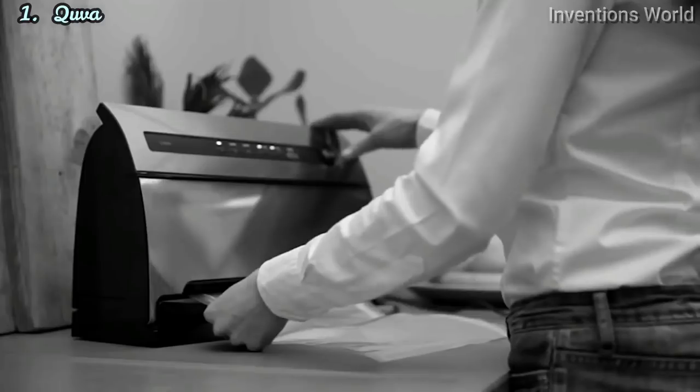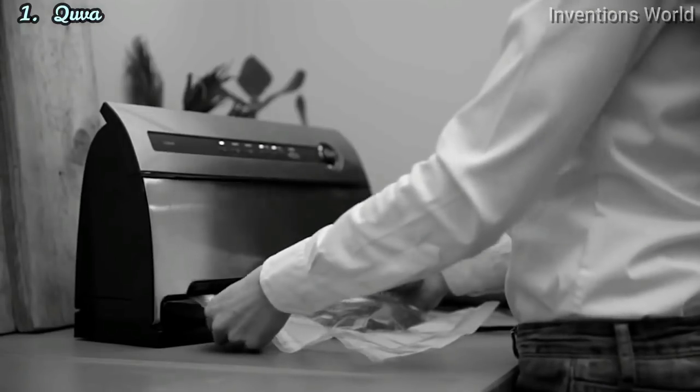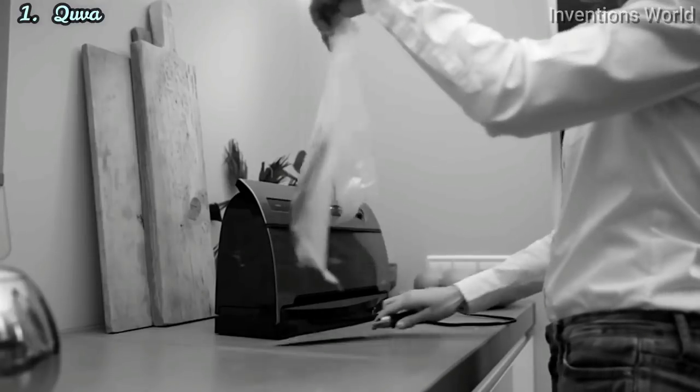However, current food saving systems from all the major brands have a number of disadvantages. They take up a lot of space in your kitchen, they are inconvenient to use, and most require separate adapters and accessories in order to use them with reusable containers, because they are designed to heat seal bags — bags that can only be used once.